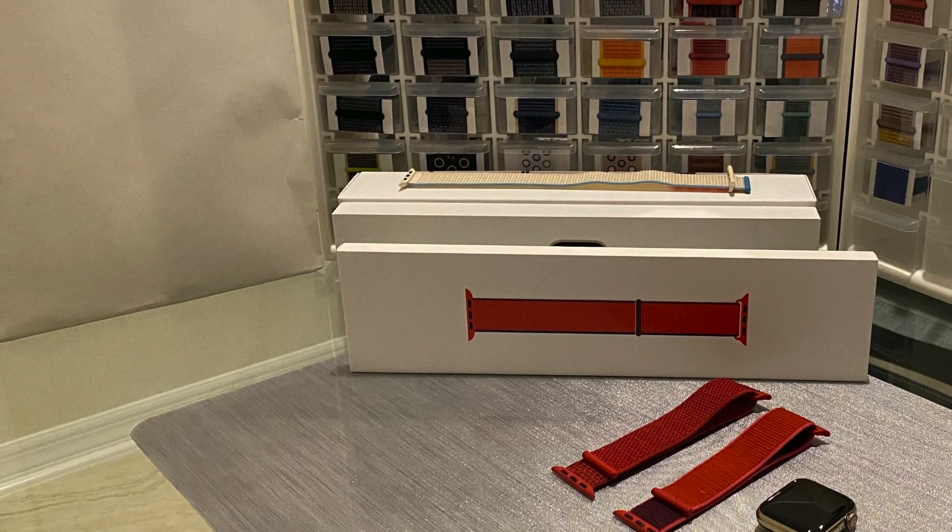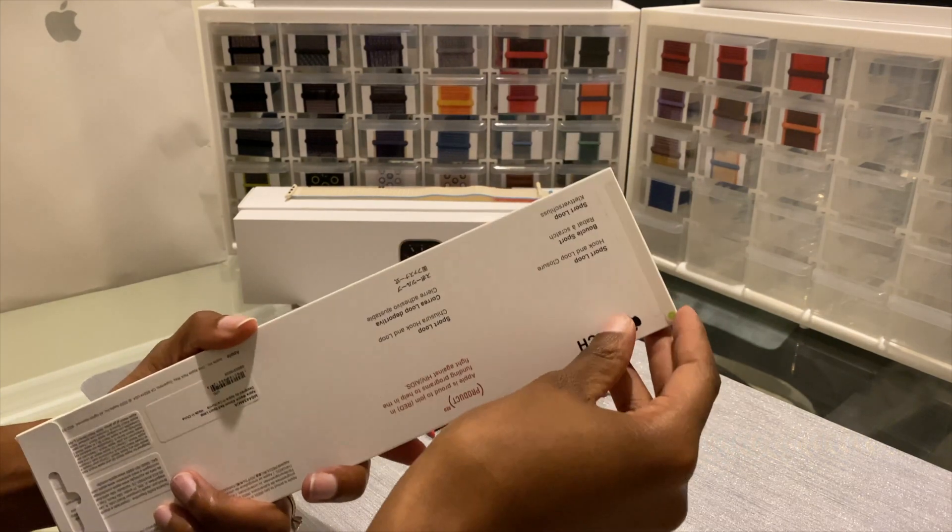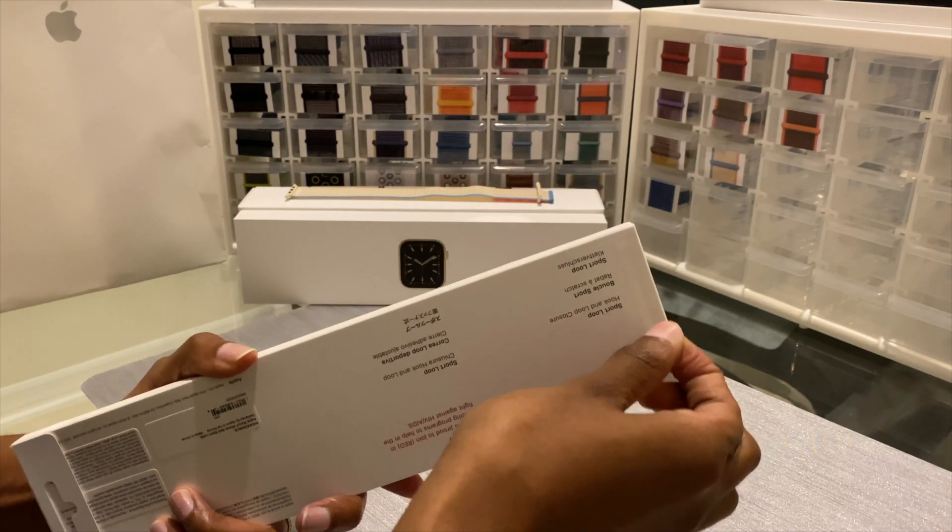Hey guys, Introverted Tech here. Today I'm going to be unboxing the new Product Red Sport Loop released recently.